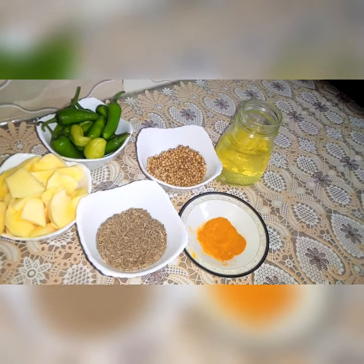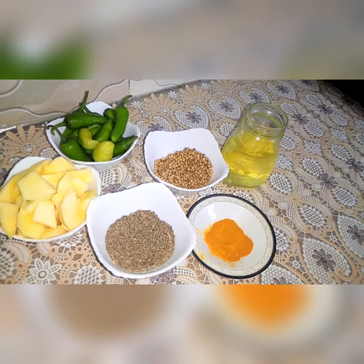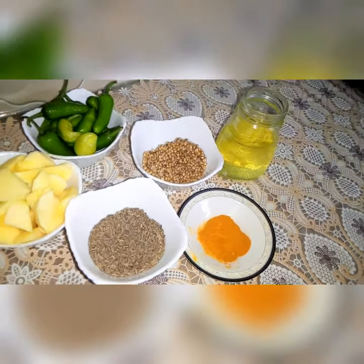Welcome back to my channel Recipe Book. Today's recipe is khatti hari mixo ka achar — tangy green chili pickle.